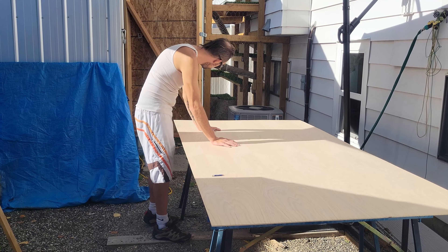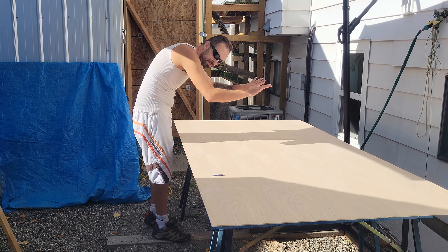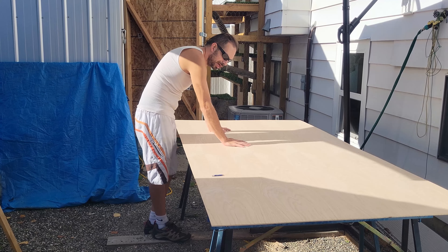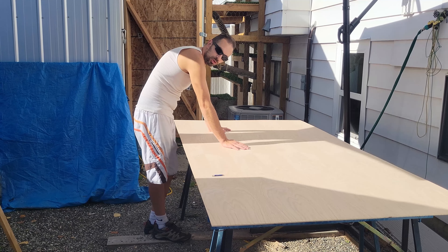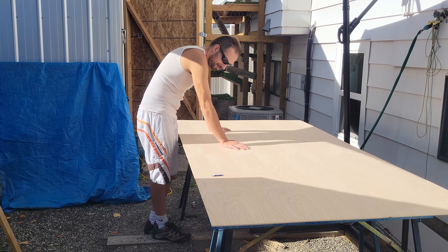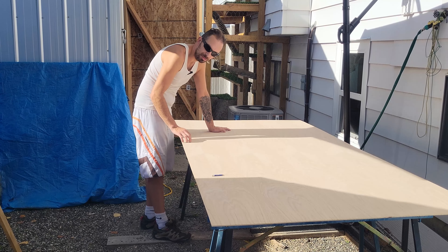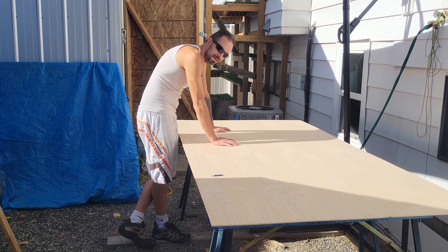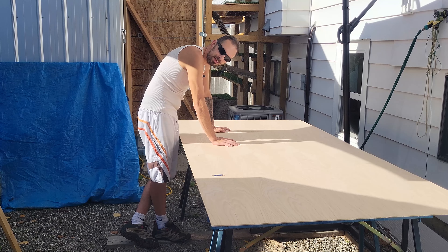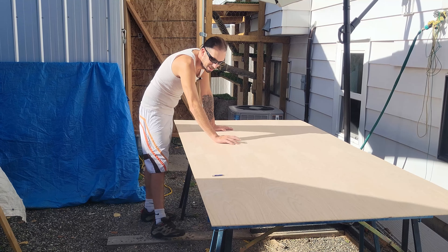We're going to grab the saw and cut this piece off that fits in the back edge of the van. Then once we do that, we'll grab the slats, start measuring everything else out, cutting everything else out, marking everything. Once everything is done we will test fit it, and if everything fits properly — because I might have to do a couple of notches in the side for some electrical wires since this is a little bit wider than the cardboard — hopefully everything fits together nicely, crossing our fingers.